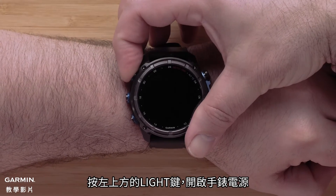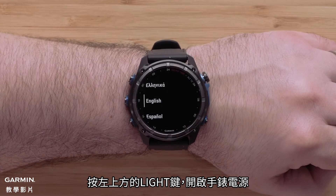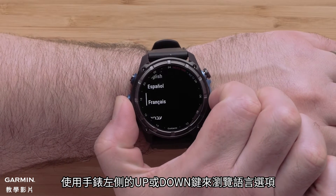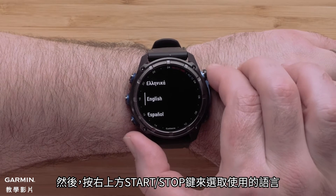Now press the light button on the top left to power on your watch. Use the up and down buttons on the left side of the watch to scroll through the language options. Then press the start stop button on the upper right to select your language.